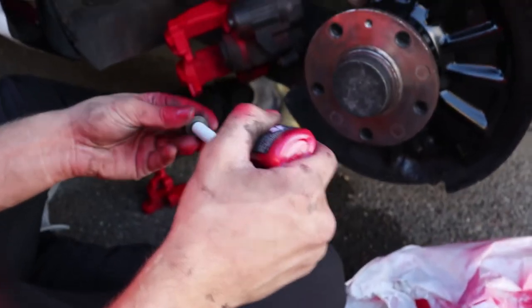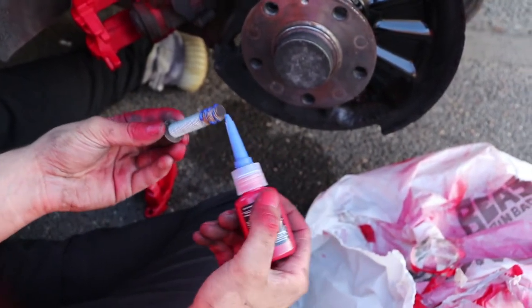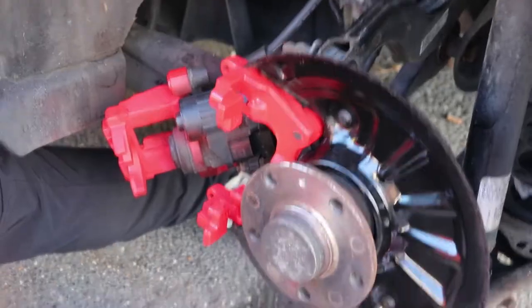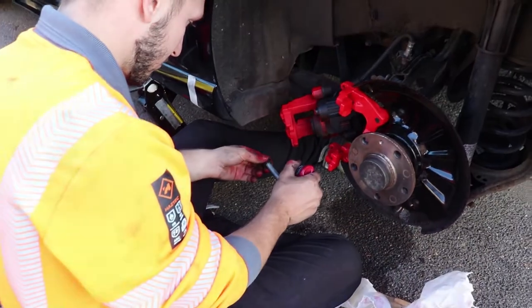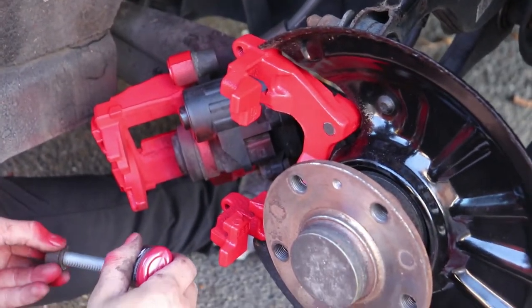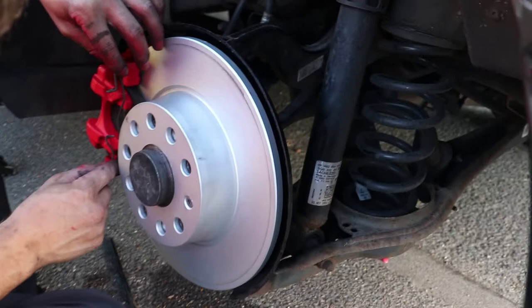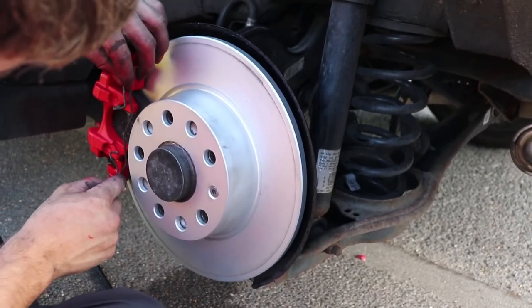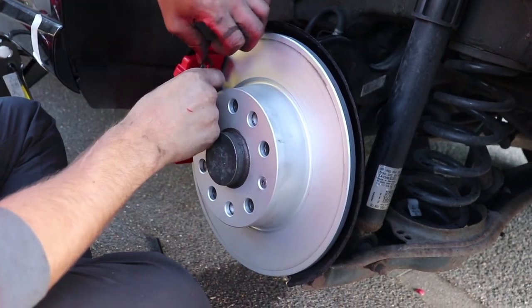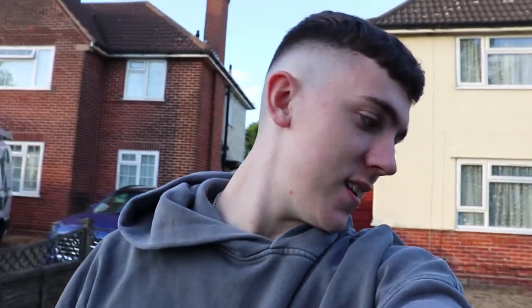Now that everything is lacquered we can put it all back together. We're applying a bonding solution called lock thread to the bolts — the purpose of lock thread is to prevent the bolts from loosening or corroding. This is a vital step as the last thing you want is a bolt coming loose while driving; a caliper coming off would be a disaster. Before the bolts can be locked into place we needed to fit the brake disc, which was an easy step. Once the brake disc was on we put things back together in reverse order — securing the brake pad, tightening the bolts with lock thread, then putting the spring clip back in place and the rubber caps back on. We pumped the brakes making sure they're not too tight but not too loose, and then it's time to put the tire back on.